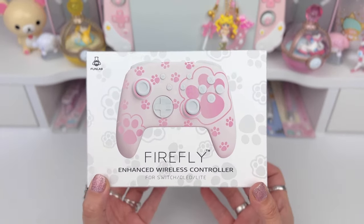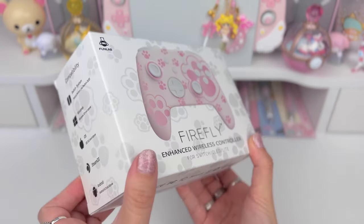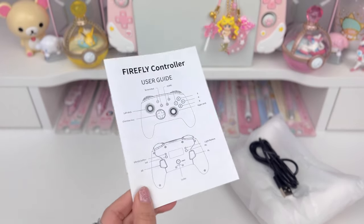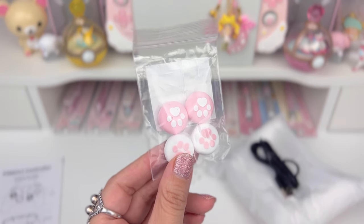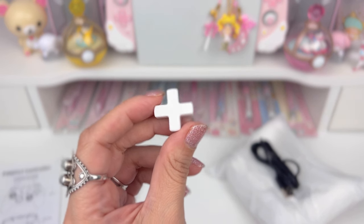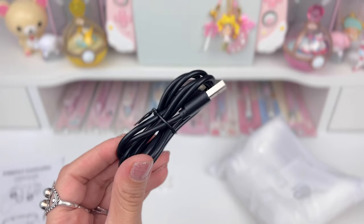The controller we'll be unboxing and reviewing is the Firefly Enhanced Wireless Controller by FunLab, and today we have the paw print pattern design. In the box we have one Firefly controller user guide, which I'll be going over shortly. We also have two sets of thumb grips — cute cat paw thumb grips in pink and white. We also have an interchangeable d-pad; there are two options, one is on the controller and this is the extra. And then we have a charging cable.